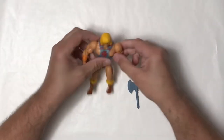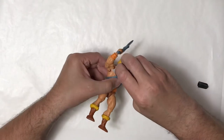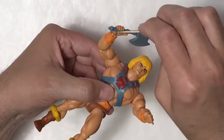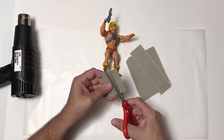The first thing I want to do is get this guy in the pose that I want. I decided I just want to use his battle axe, so I'll get that in his hand and then get his pose. I'm going to use some super glue to basically lock his joints in place so he doesn't move. He's going to be just a statue instead of an action figure when I'm done with him.